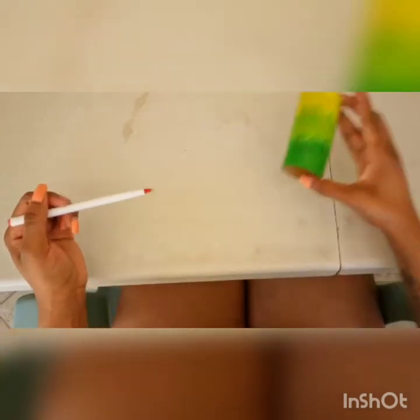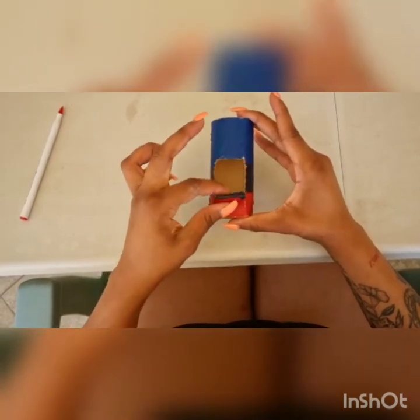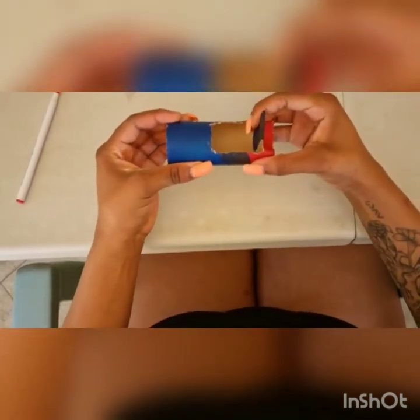This is where your back rest for your seat is going to be. Once you are done, this is how it should look, and you will then fold in the back part in half to give you a nice back resting seat opening for the driver.